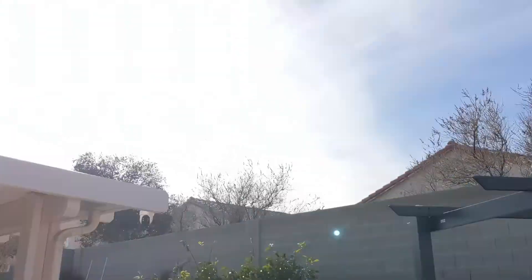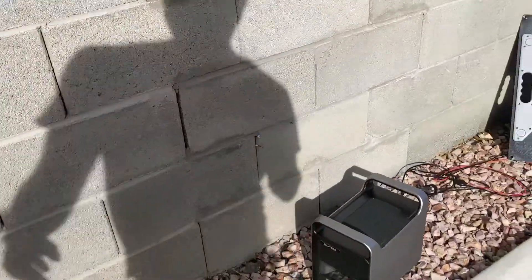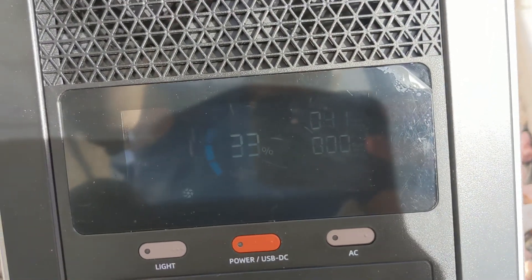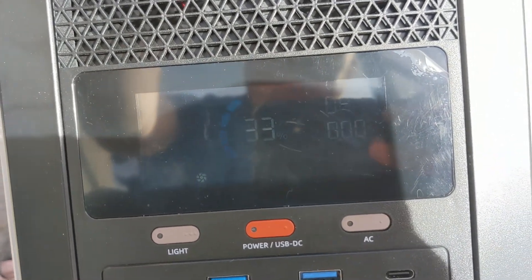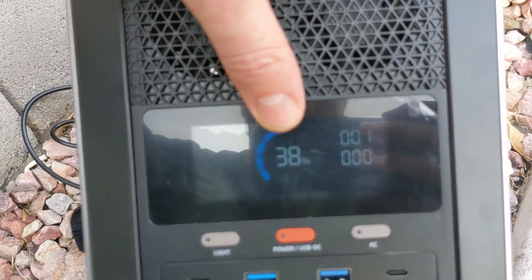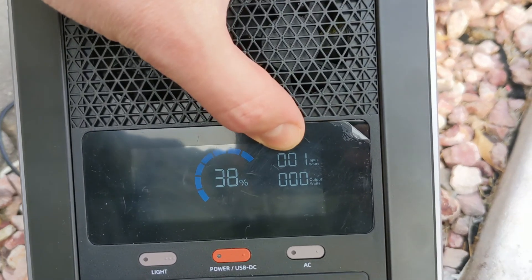But in the sun conditions I have right now, with a little bit of clouds and haze in the sky, I could only capture about 40% of the rated wattage. So I only get 42 watts out of it. Today I got this bank from nothing to 33%, and we'll stop around 38% — there is no more sun. Still charging at one watt, but that's nothing.